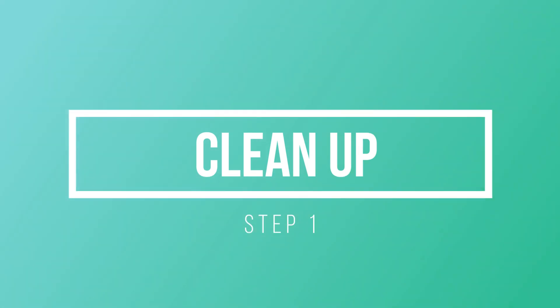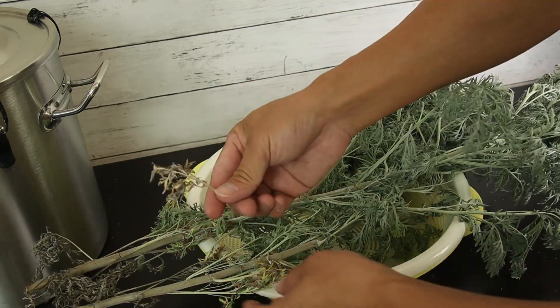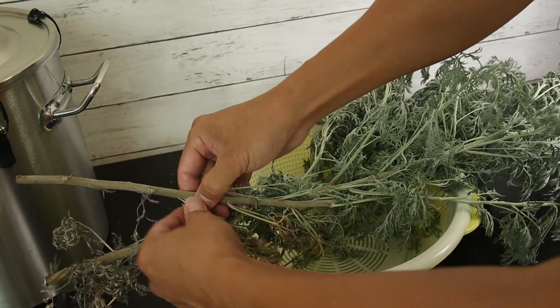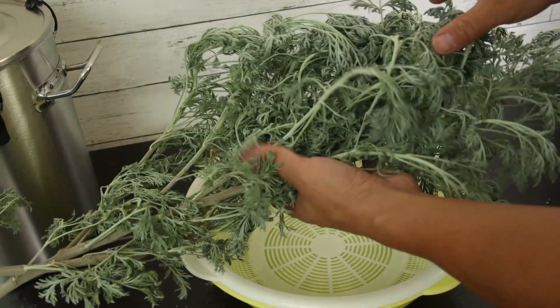Now I'm going to demonstrate the distillation of wormwood from its fresh herbs. There are several key steps you want to take to improve your extraction efficiency. Step one: after you collect the herb, clean up the wilted leaves and dried leaves, and just take them off.